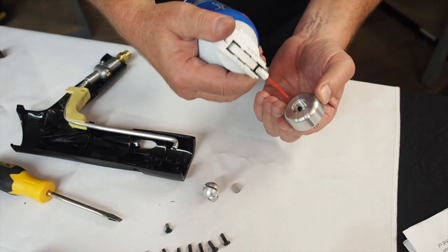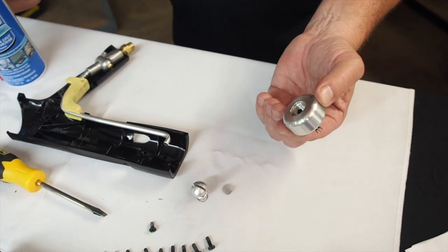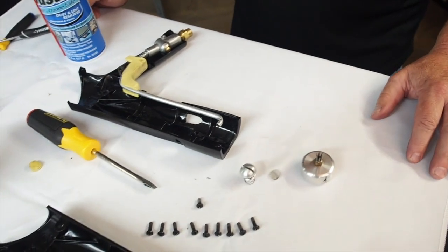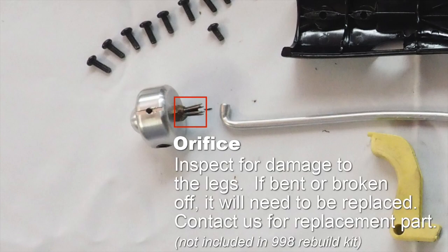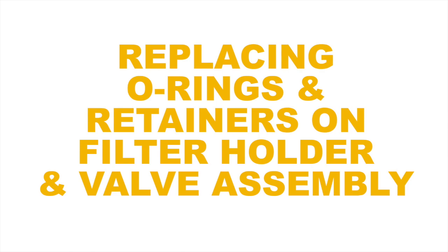Remove the filter holder spring and O-ring and clean any debris from the screen and clean out the inside of the filter holder with compressed air or a clean rag. Special care should be taken when handling the filter holder so that the orifice does not sustain any damage. If compressed air is blown from the back of the filter holder through the legs of the orifice, there should be no need to remove the orifice. If the legs of the orifice appear bent or broken off, this will cause an uneven flame and the orifice should be replaced before using the heat tool.